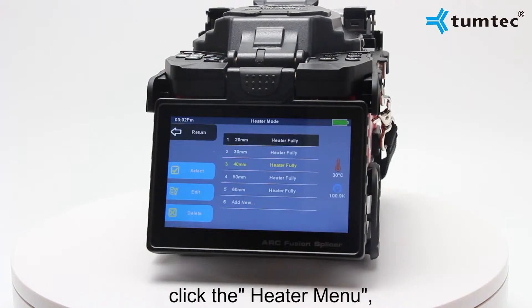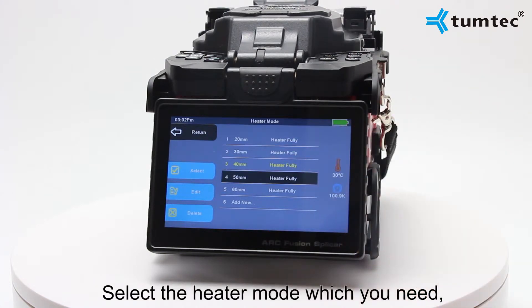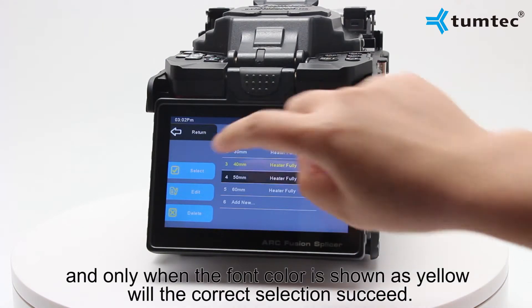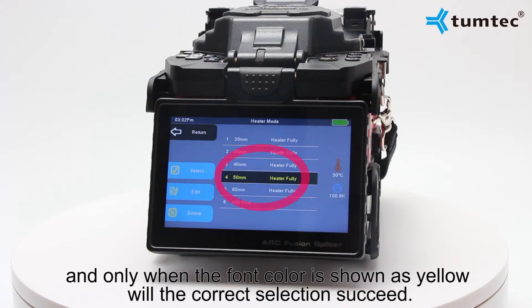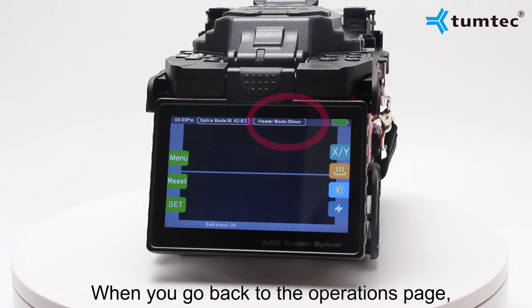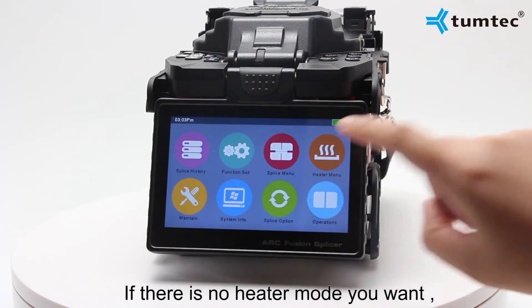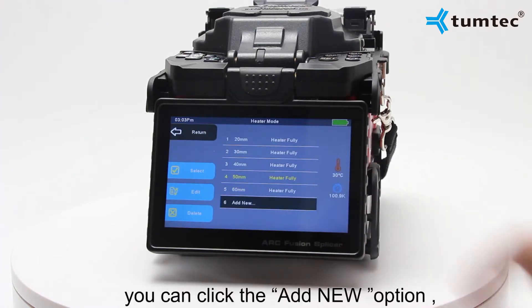Click the hit menu. The team tech splicing machine has 50 preset hit modes. Select the hit mode you need. Only when the font color is shown as yellow will the selection succeed. When you go back to the operations page, you will see the mode of your choice.